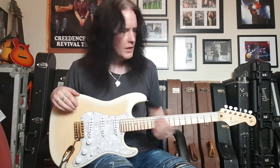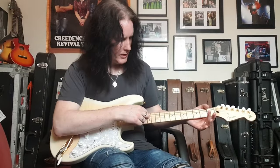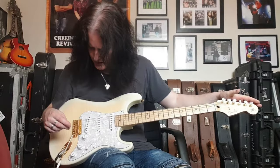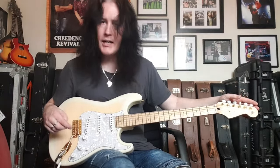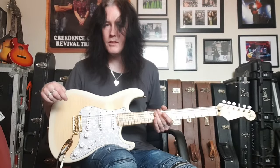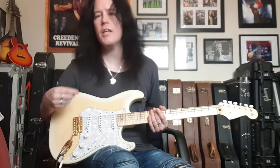Aesthetically, we've got really nice gold hardware, abalone dot inlays, pearl tuners, a nice pearl pickguard, and custom DiMarzio pickups — really nice sounding pickups that still retain that Strat warmth and bite.